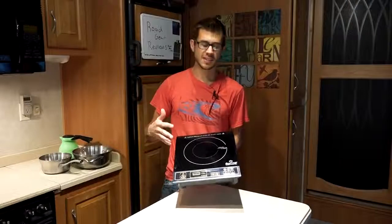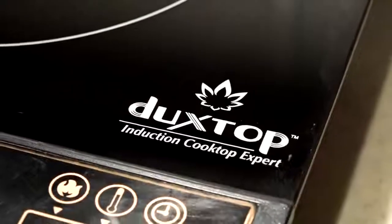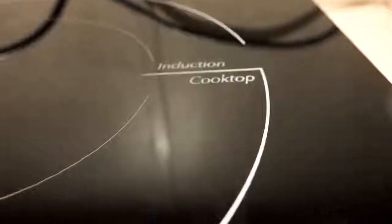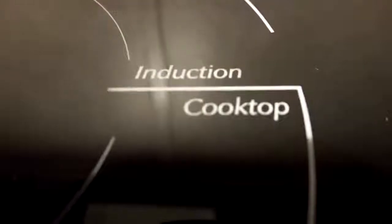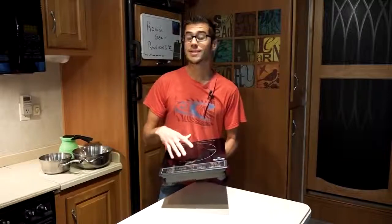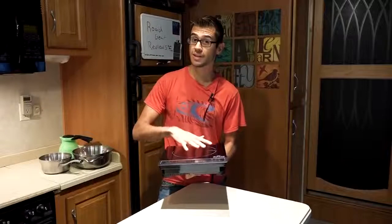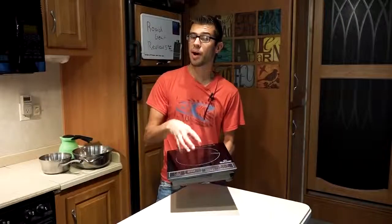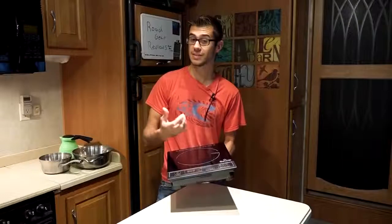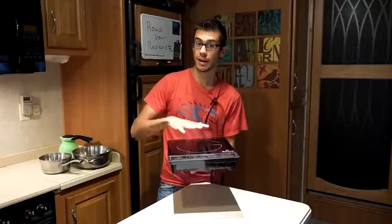This is basically a portable cooking surface — a single burner electric cooking device. What's great about this unit is it is an induction cooktop, which means the unit itself doesn't actually get hot. Instead of being a radiant heat source, it creates a magnetic field that induces a current into the pot, and the resistance of the magnetic material in the pot causes it to heat up. Basically, it is heating the pot indirectly without actually touching it at all.